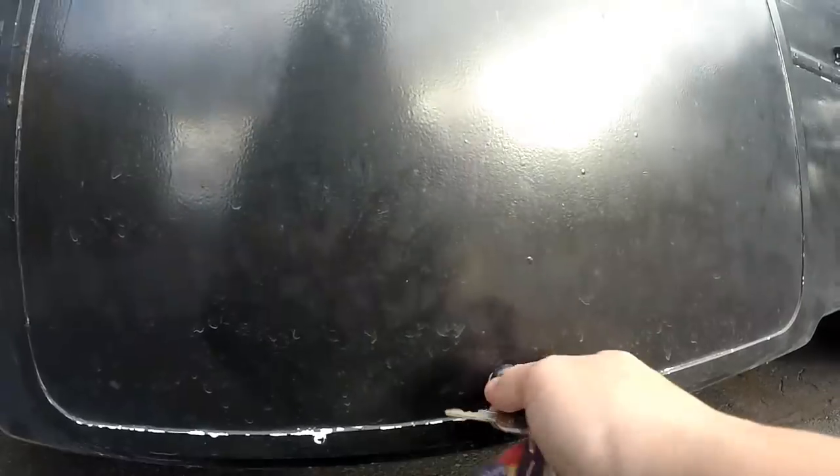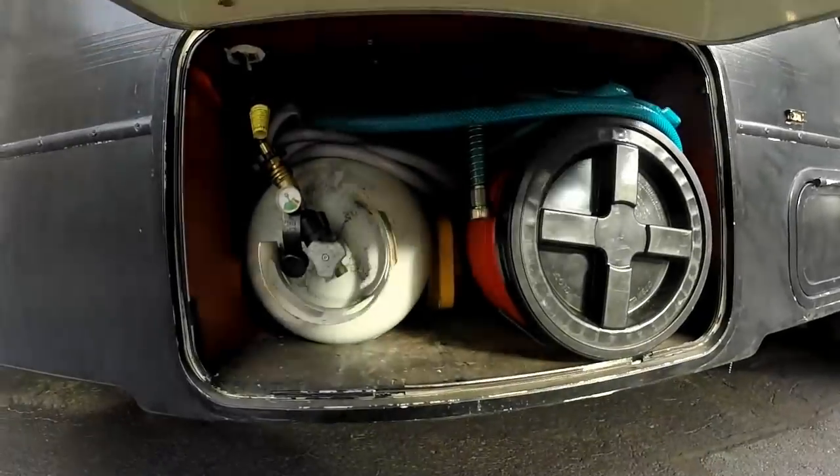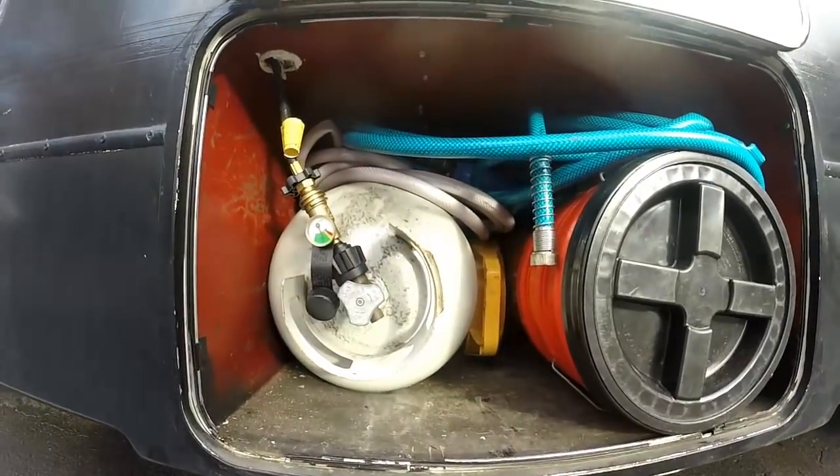I have two propane cylinders — one is the onboard and one is the portable. I'm going to go over the portable one first. The portable one I use specifically just for heating, and the reason it's portable is so I can trade it in at any Walmart, Home Depot, or even gas stations if need be.